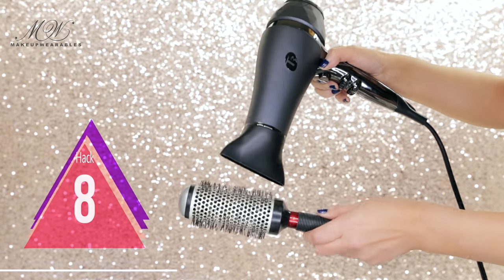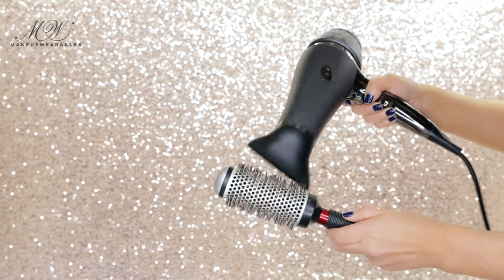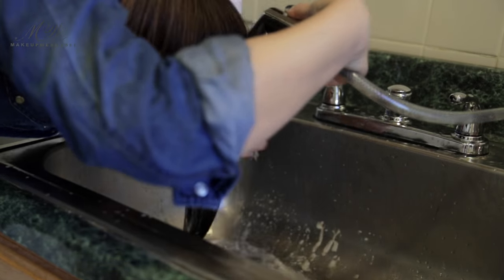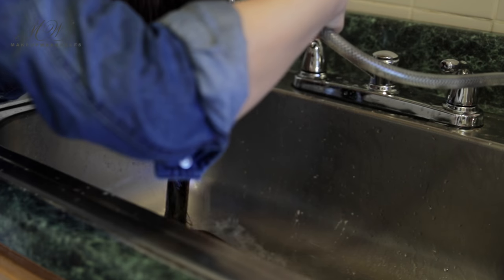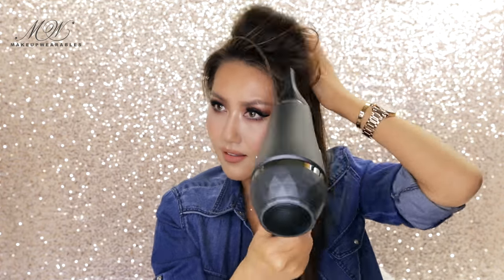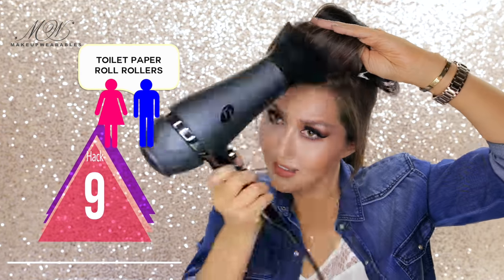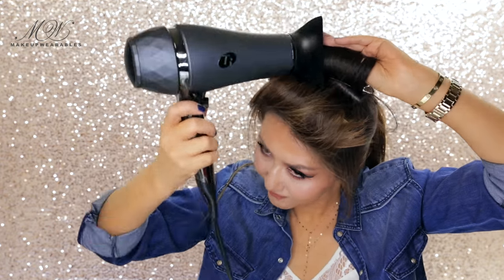Hair hack number eight: preheating your round brush before using it on your hair will make styling so much faster. When your hair is really dirty but you don't have time to shower, what you can do is wash just the crown, then set your hair with some toilet paper roll rollers. You can blast hot air on the toilet paper rolls if you want curls, but since I'm wearing my hair straight, I'm only going to heat it up slightly before doing my makeup. Once you remove everything, finish it off with some dry shampoo and you're good to go.